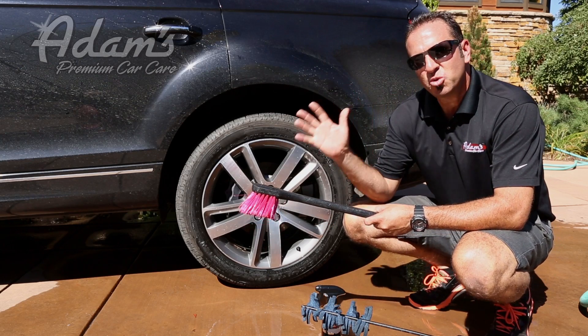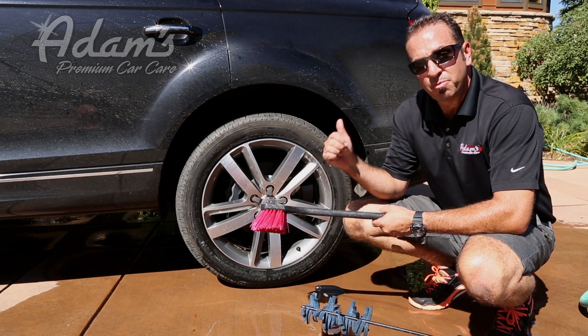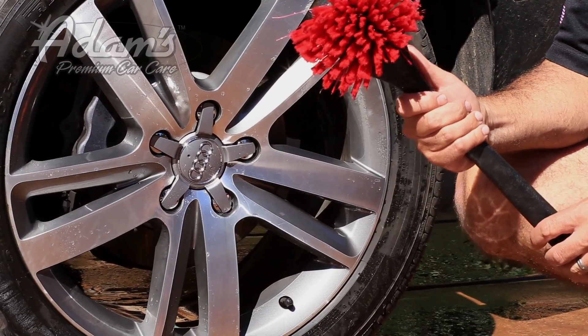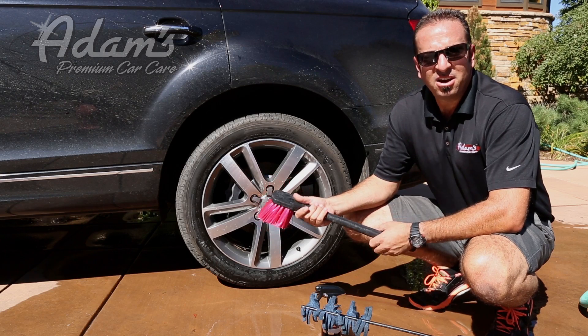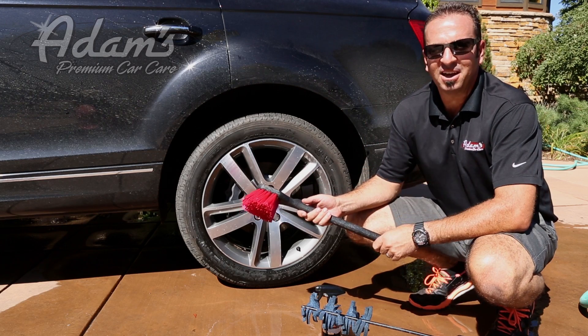Another neat thing — it comes in at under $25, so it's really cost-effective. Our outgoing brush was almost $40. So this brush is both cost-effective, and another thing that's great about it — when you rinse it, it rinses completely clean. It's a really neat tool that's going to have a lot of longevity to it. And like everything else in our line, this is guaranteed 110% to satisfy you and clean the heck out of your wheels.